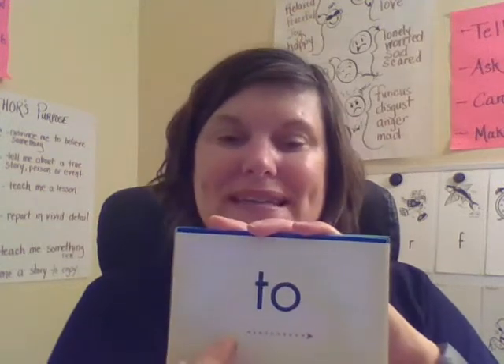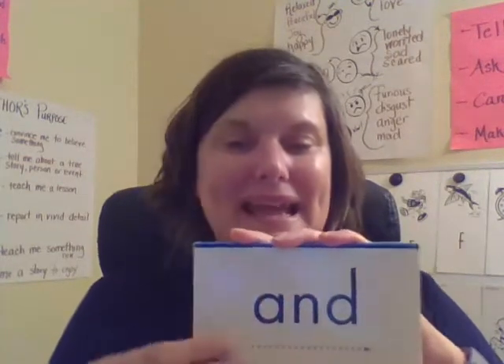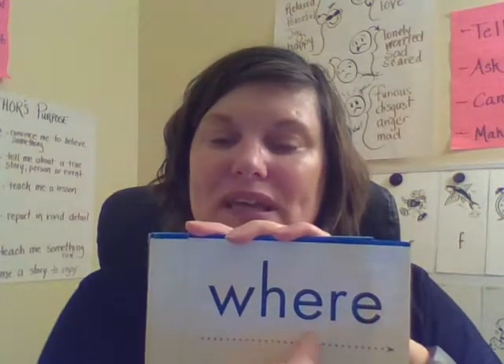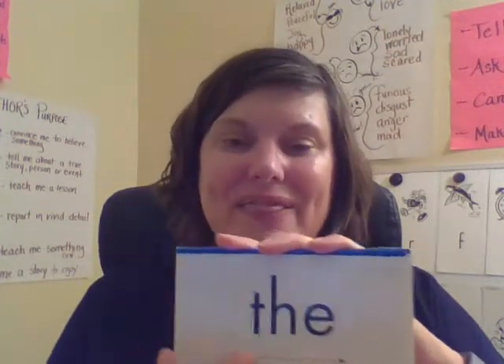To. T-O. And. A-N-D. And. Where. W-H-E-R-E. Where. The. T-H-E. The. Get. G-E-T. Get.